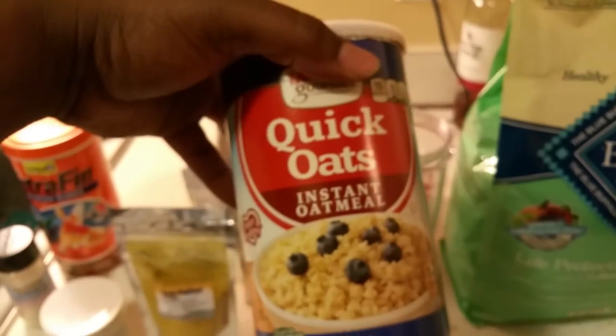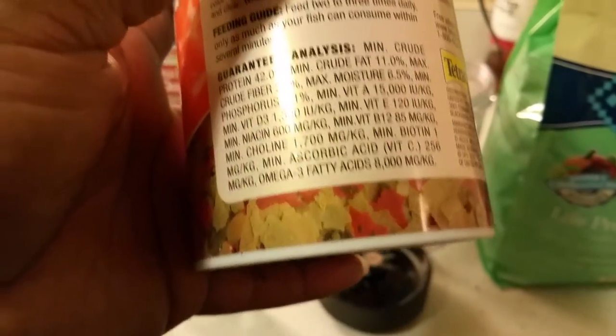Then I top it off with just regular oats — nothing special. Then I use fish flakes because they've got a lot of protein in them. You've got 42% protein in this, so it's real good.